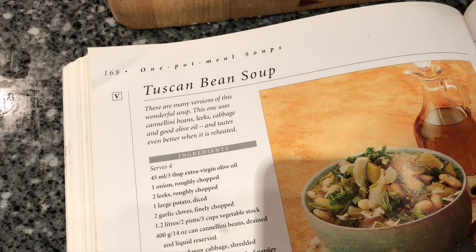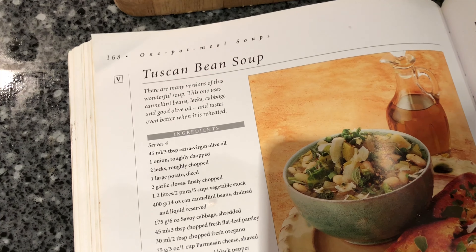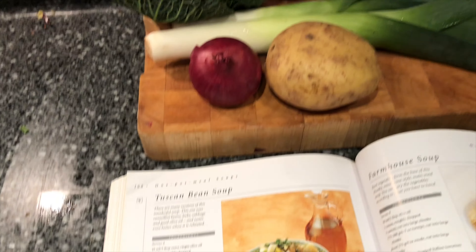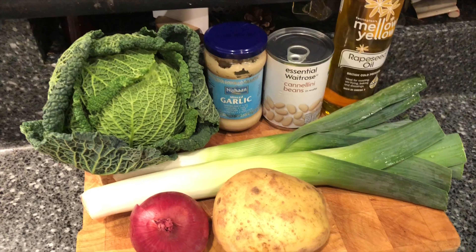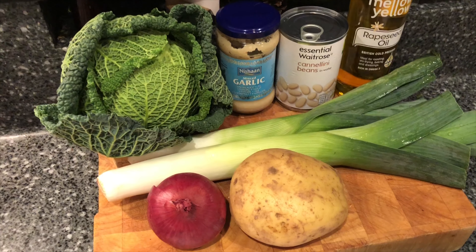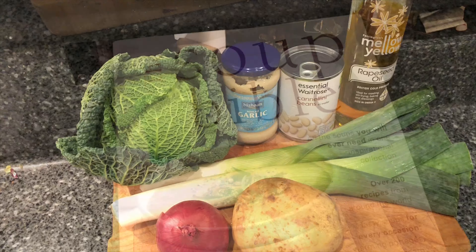For today's tea we're going to have a Tuscan bean soup. This is quite a relatively simple soup. The ingredients are: a savoy cabbage, some garlic, cannellini beans, some oil for frying the onion, two leeks, a red onion, and a large potato. That's all the ingredients we need.